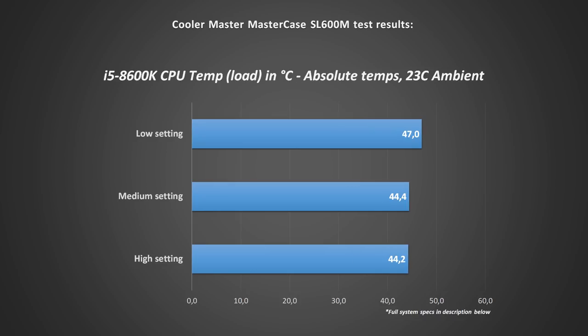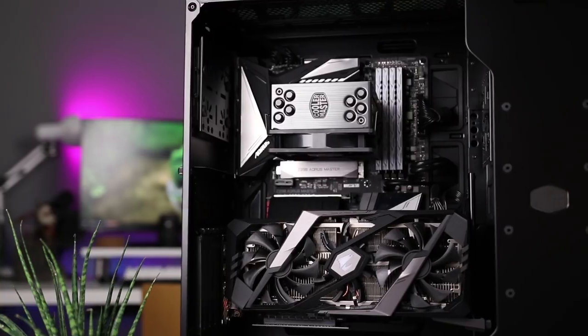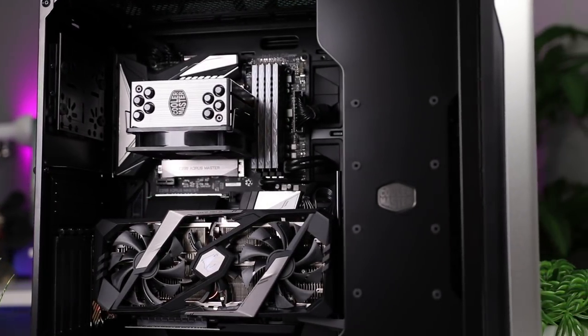Cooling-wise, as you can see in the graph, the temperatures are excellent — this case does a fantastic job cooling the RTX 2080. The chimney effect works really well, and with the GPU mounted vertically away from the window, the temperatures are just fantastic. The medium fan setting offers a perfect balance, but even on low you would have no problems running a high-end system under full load.